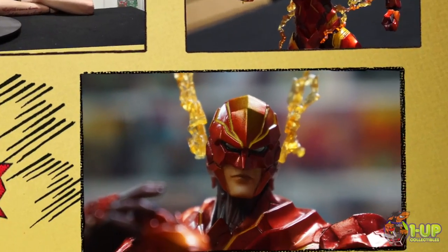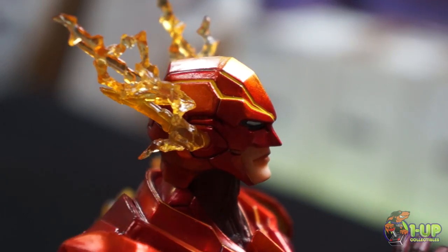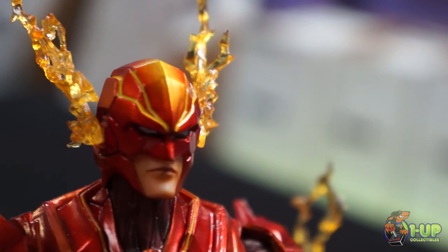Hey everyone, this is Jessie over at 1UP Collectibles. Today we're here to talk about the Variant Play Arts DC Comics The Flash No. 4. Your favorite DC comic hero is redesigned by the artist of Square Enix for the DC Universe Variant Play Arts Kai series.